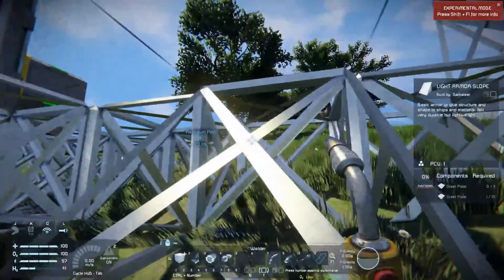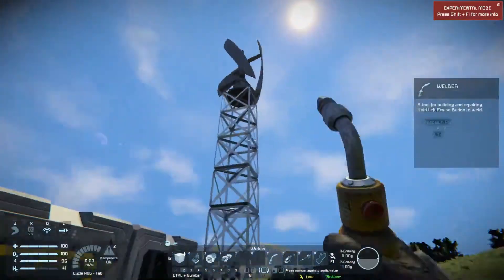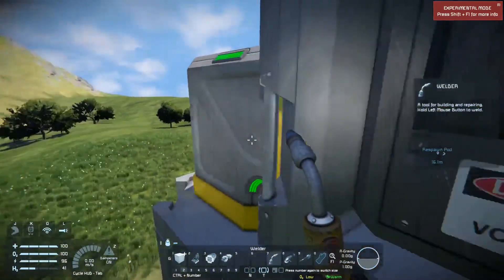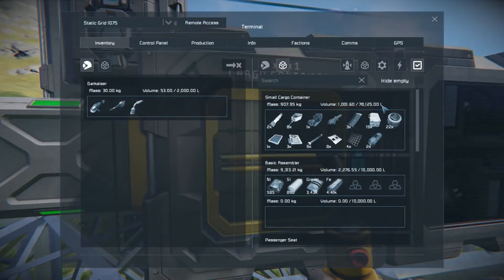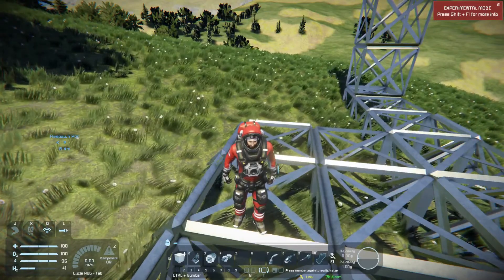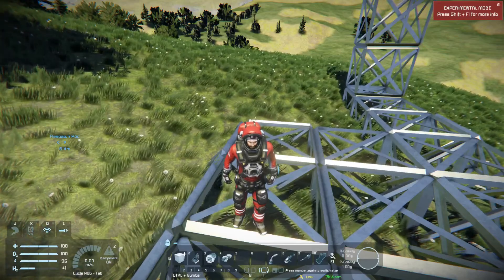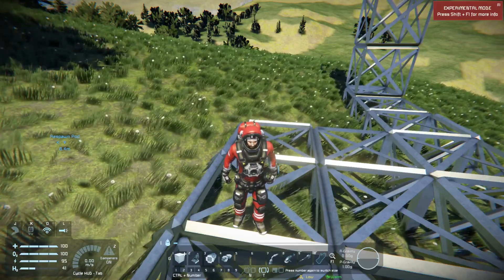So this is where we're going to leave things for today. We have power, our basic assembler, our basic refinery, our respawn point, a way to recharge our suit, and a cargo container with plenty of space left. When we come back, I will be building myself a basic rover so I can go out and explore and find cobalt and other necessary materials, and probably extending the drill apparatus. As always, likes and subscriptions are appreciated. This is DarkEyser signing off — thank you for watching.